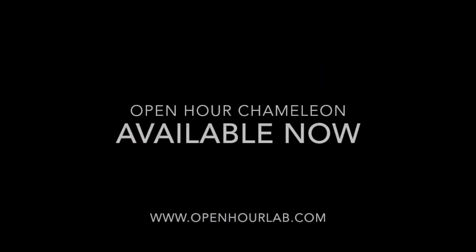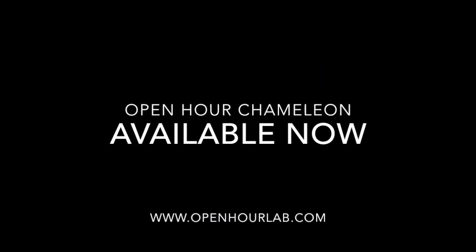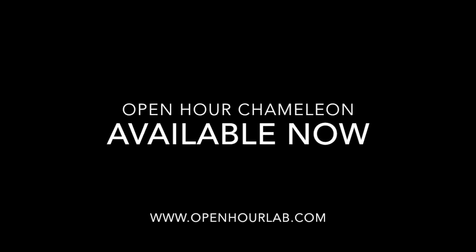This concludes our unboxing video. For more information please visit www.openhourlab.com. Thank you for watching.